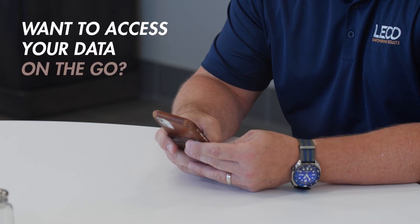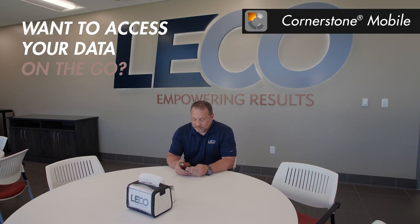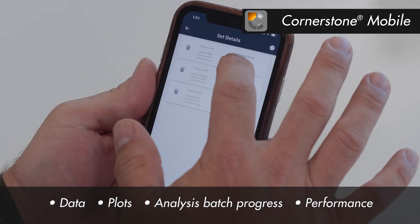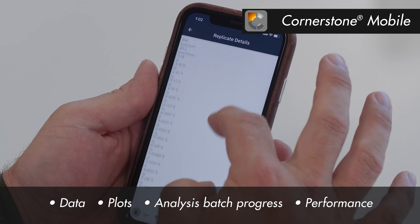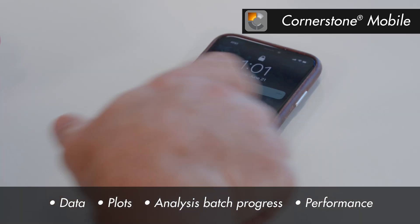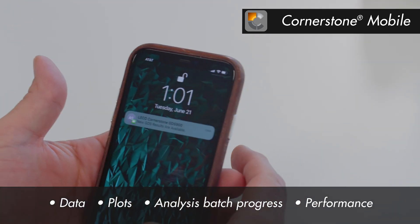Want to access your data on the go? Our mobile software application feature, Cornerstone Mobile, allows you to view your data, plots, analysis batch progress, and performance all from your smartphone or tablet. Set up notifications for specific instrument conditions so you don't miss a thing.